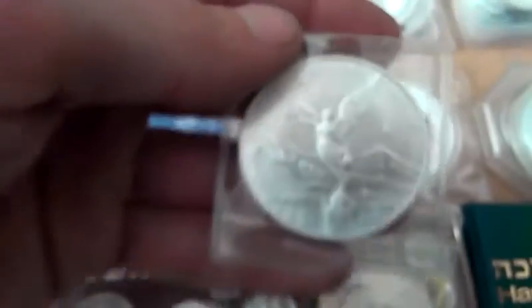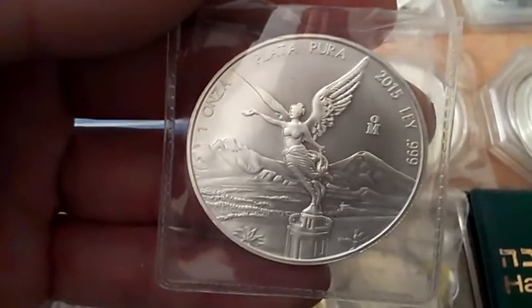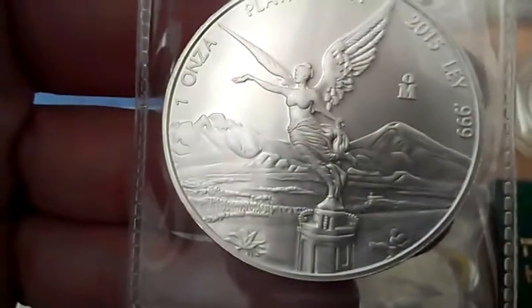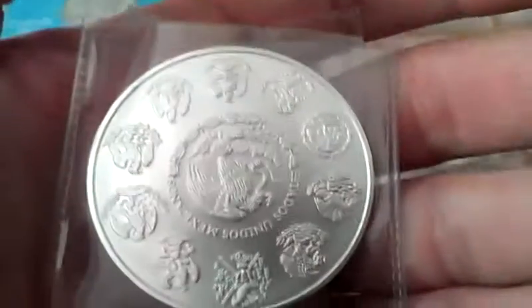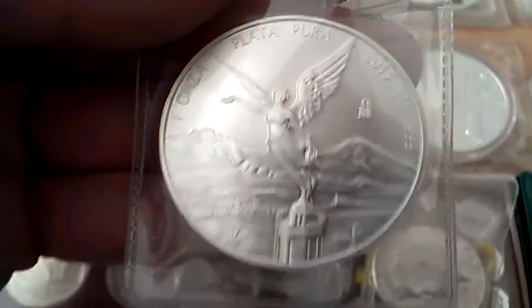Similar to that is the Libertad, because it's one of those really wide coins — a little thinner but pretty wide. It's a very pretty coin, I like them a lot. If I had enough funds I would probably try and get more.